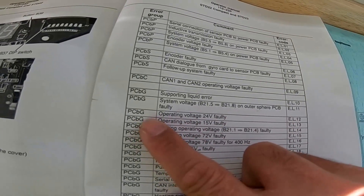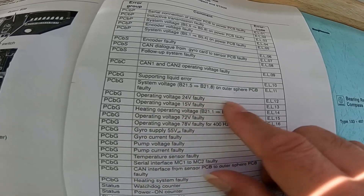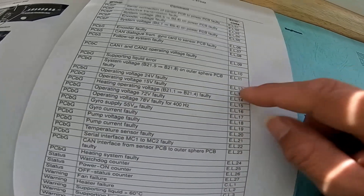Here we have PCVG operating voltage: 24 volts. So we need to check this one.